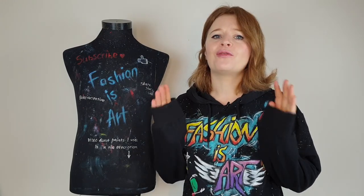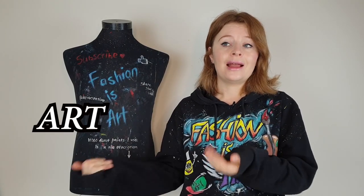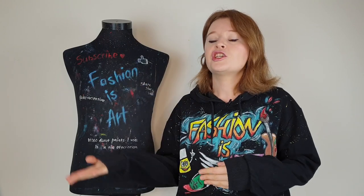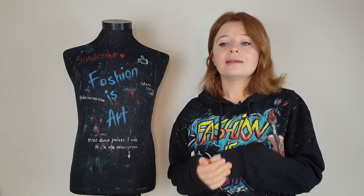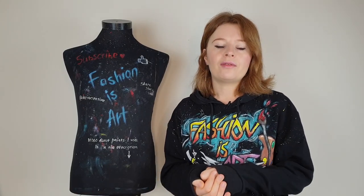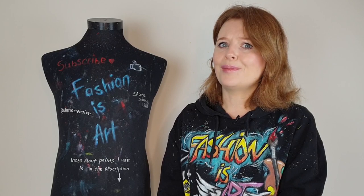I decided to make this video because most of you who recently subscribed and most of you who are new here have never heard about painting on clothes as an art form - with its own techniques, styles, paints, and brushes. Like any artist knows you can't paint with oil paints without thinner, and you can't paint with watercolor without water, but if you ask an artist how to paint with fabric paints on clothes, you'll get a very uncertain answer.